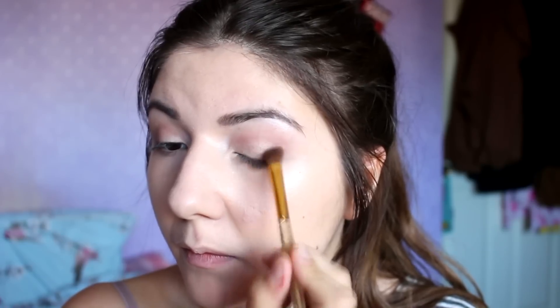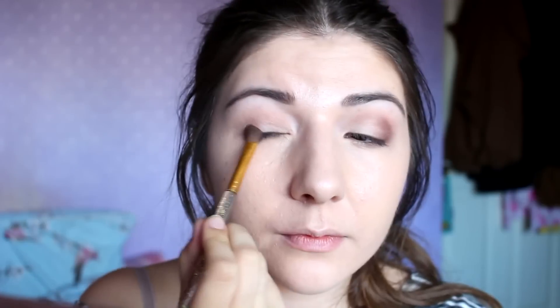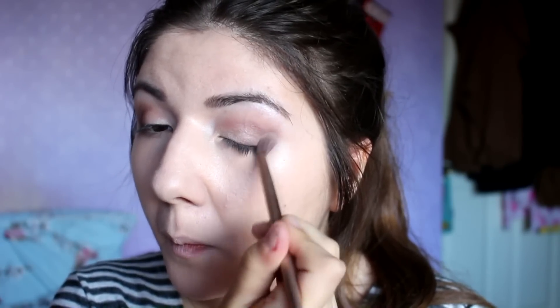I then go in with Nuna and apply this throughout my crease, making sure to blend it in. Finally, from my Naked 3, I go in with Factory, which is a gorgeous darker shimmery brown, and apply this in almost a C-shape on my lid and throughout the outer half of my crease with a slanted Elizabeth Arden brush. I then make sure to blend all the eyeshadows together.